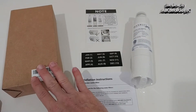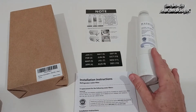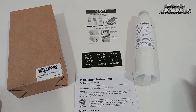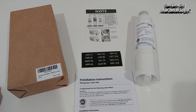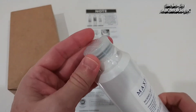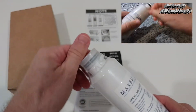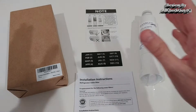I bought this in a two-pack so there's one left. I replaced the first one about a month ago and wanted to share my experience because I've seen very mixed reviews. I wanted to give my honest opinion. It was really easy to apply — we just open the seal, remove the cap, and take out the old water filter.